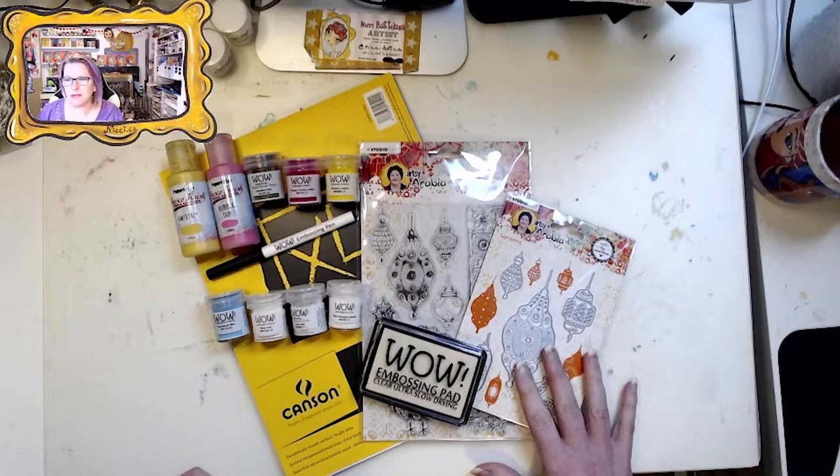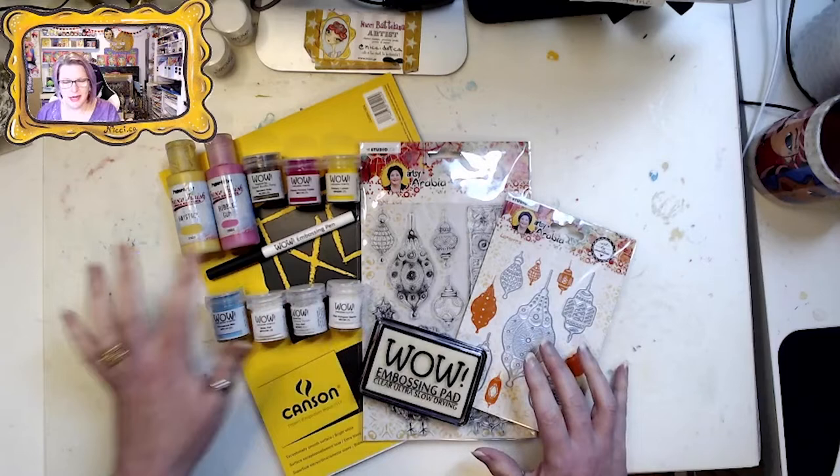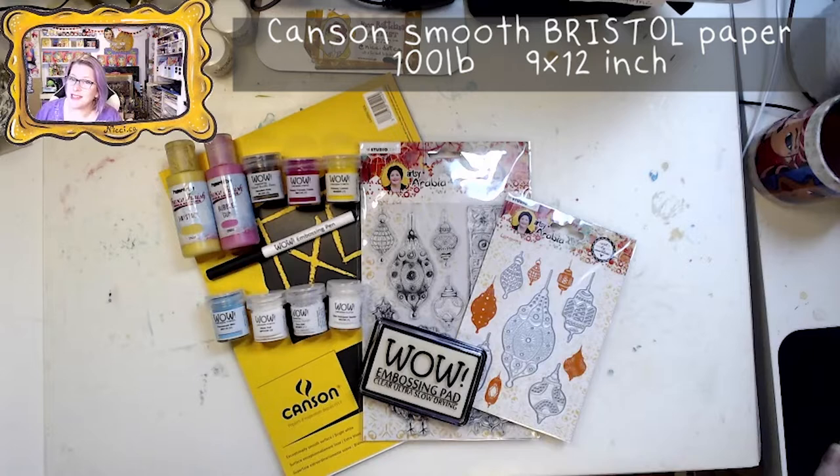I'm going to be using some of the new supplies by Art by Marlene, some Wow embossing powders and supplies, some acrylic paint by Paper Artsy, Canson watercolor paper, along with my Stillman and Birn Beta Series journal.